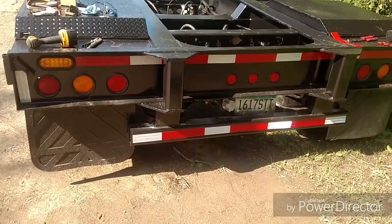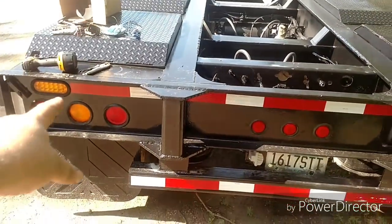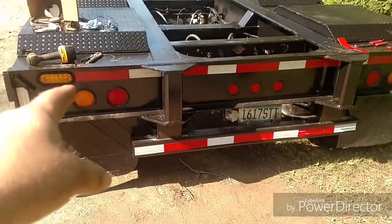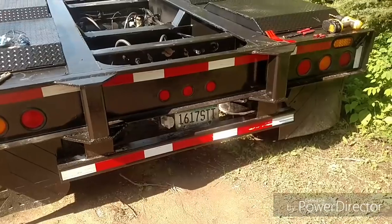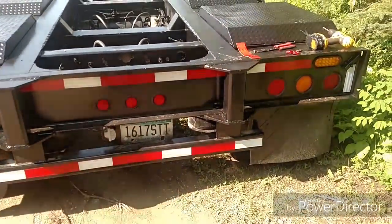We did have some electrical issues. This morning I had to find out why the flashing lights weren't working. I knew I had an issue with that turn signal. Got a new wiring harness made for that, put the reflective striping on there, license plate, and a new license plate light on it.